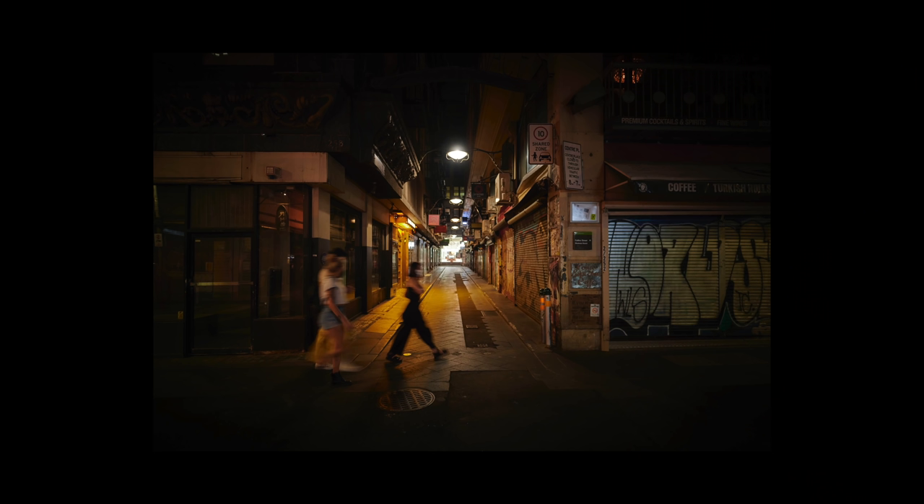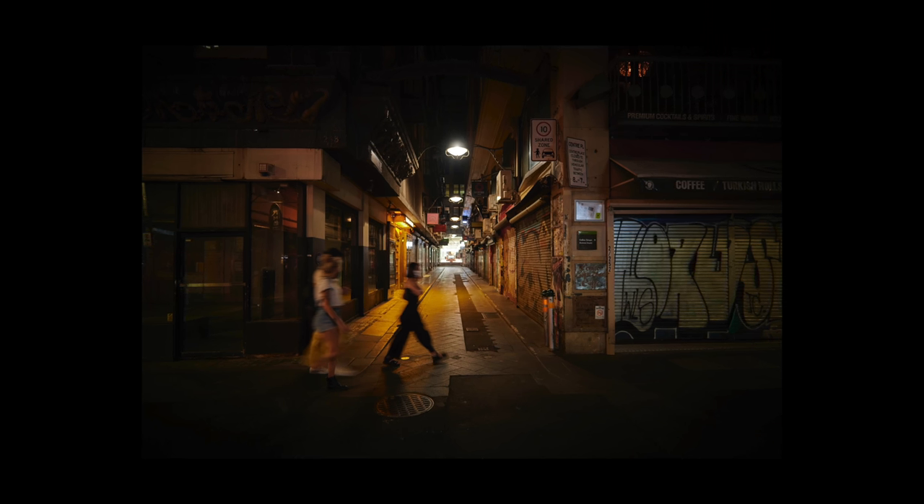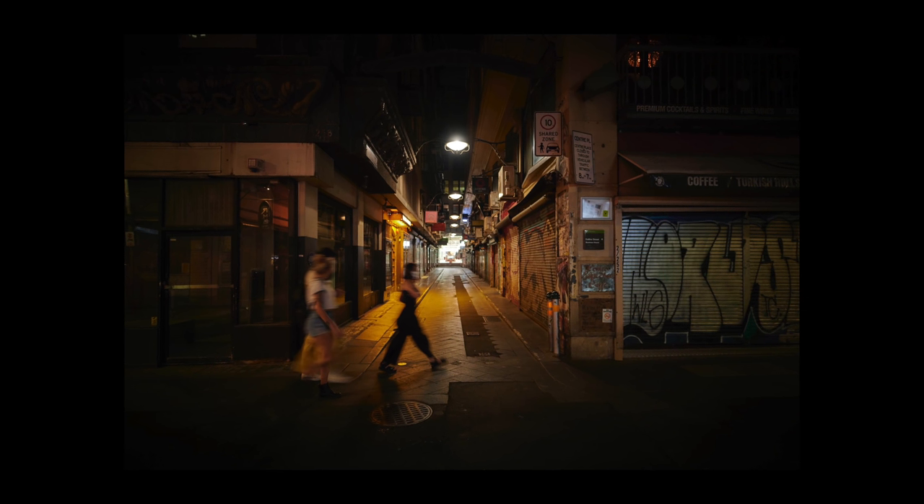I'm super happy with that extra bit of width. This is great for architecture, and being a prime it handles distortion well. Like all the Z lenses, chromatic aberration, purple fringing, flaring, and ghosting are pretty well suppressed across the entire range. It's great traveling overseas, perfect if you're trapped in a laneway wanting an ultra-wide shot, and also great for vlogging — 20mm is nice and wide for that.